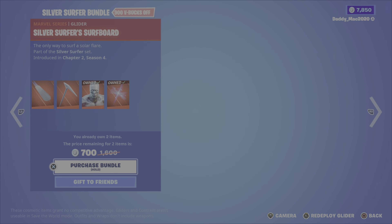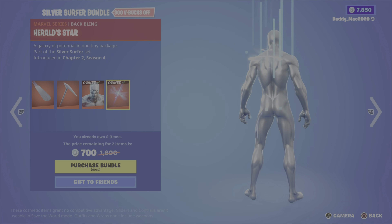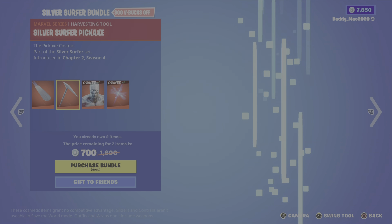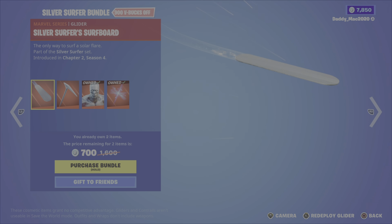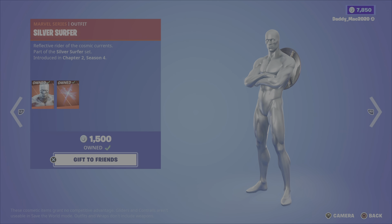Next up we have the Silver Surfer bundle, which includes the Silver Surfer outfit, the herald star back bling, the Silver Surfer's surfboard glider, and the Silver Surfer pickaxe. This is around 1,500 V-Bucks as well, though it's a bit less for me since I own two of the items. Otherwise you can pick up the outfit, the pickaxe, or the glider on their own.